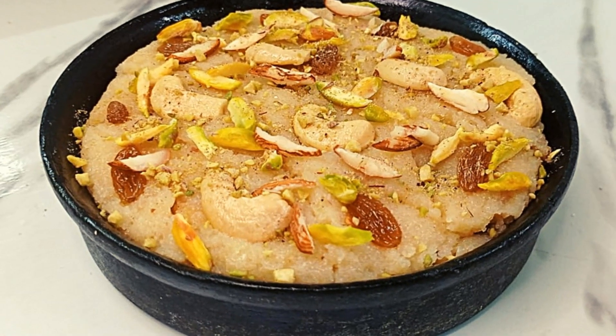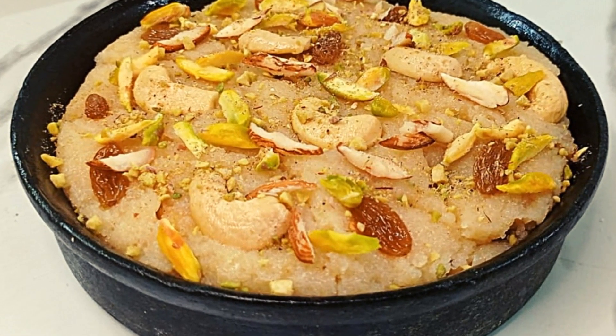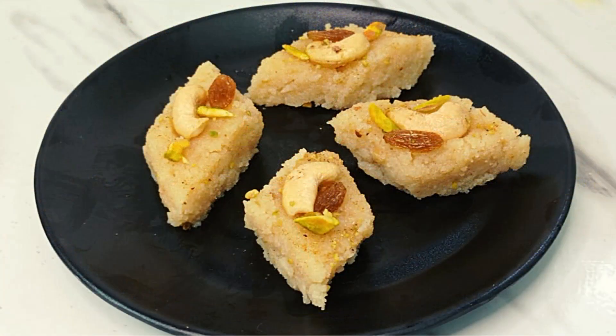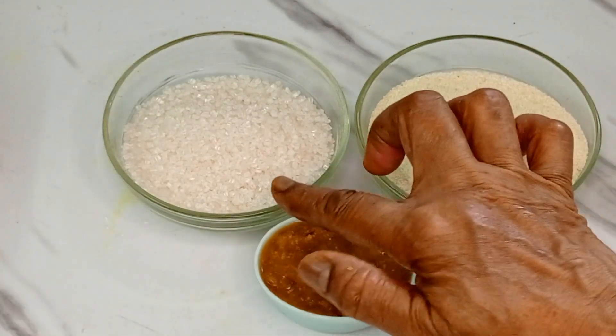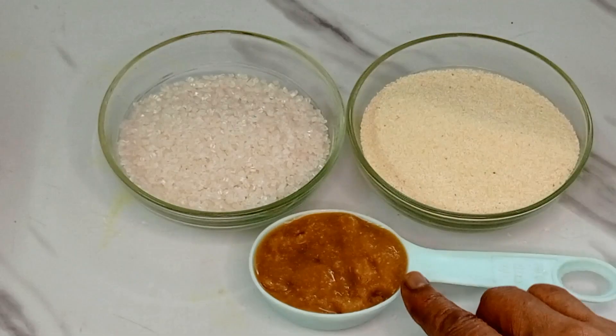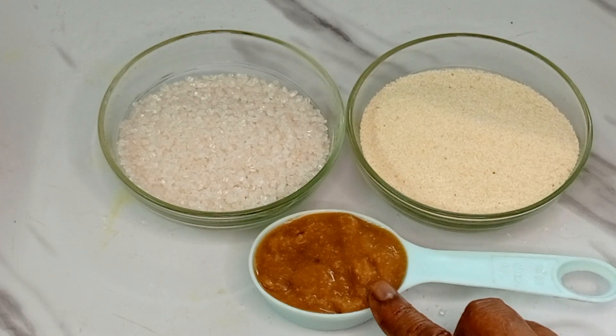Hello everyone, welcome to this recipe. Today we are going to make a special dish. This dish is made with a half cup of shuji, a half cup of chini, and a half cup of beef.